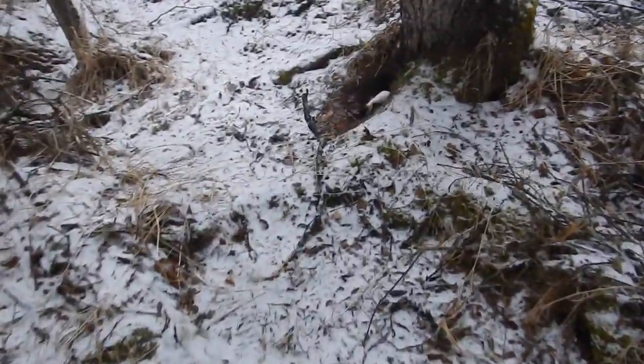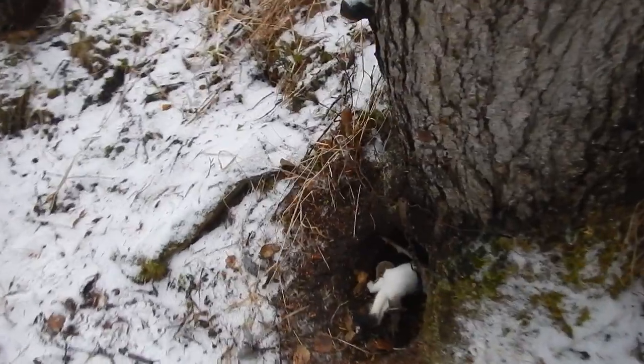We're back again on the trap line, looking at one of my stump sets. I had a conibear in there and it looked like a weasel or a very small mink was moving in and out, just taking bait and walking through the Y in the conibear. So I swapped it out for a one and a half, which is what was there originally, and we got our bait — beef.